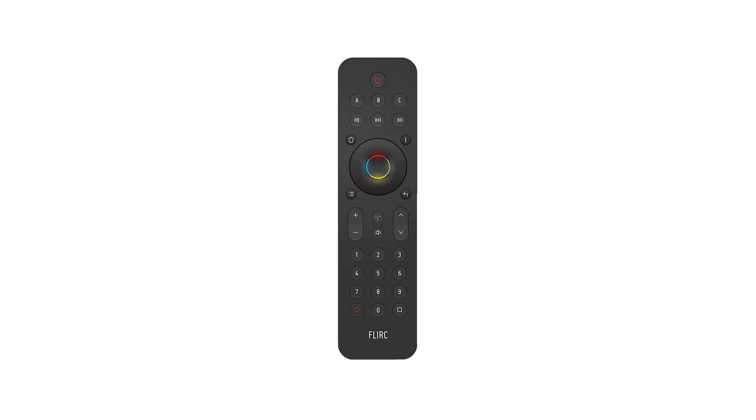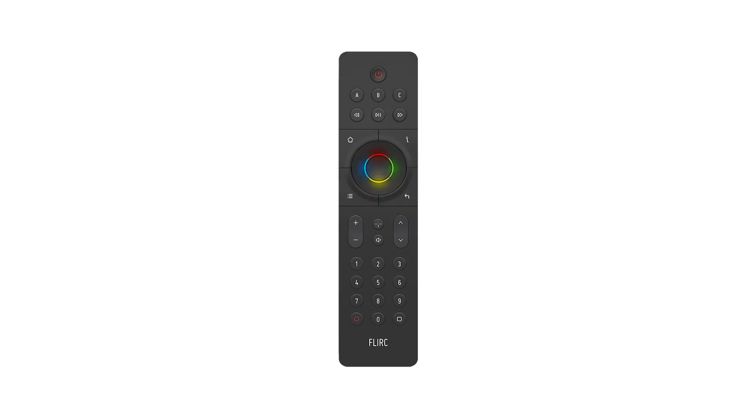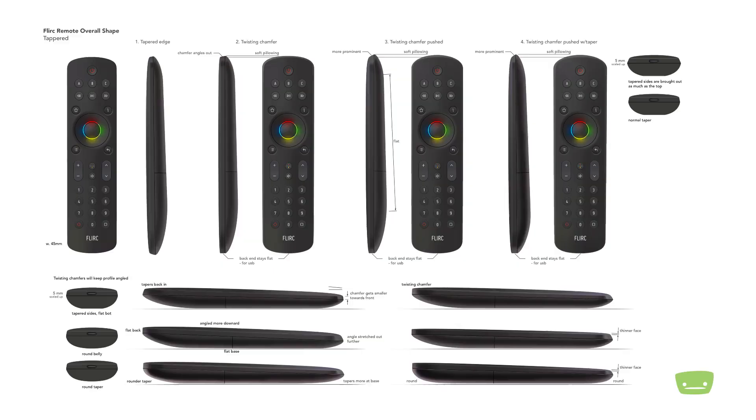Ecstatic with our design, it was time to bring the graphical concept to life. So in the next videos, we'll show our thought process and design decisions and talk about the struggles of bringing our concept into the real world.